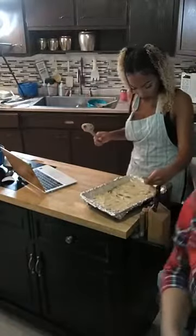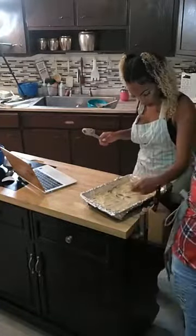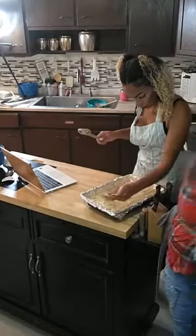Hey Lauren, thanks for tuning in. We're working on our dessert here. We're gonna go ahead and end the live. We finished our casserole — let me show you how it turned out. It was so good. I hope you get a chance to make it.